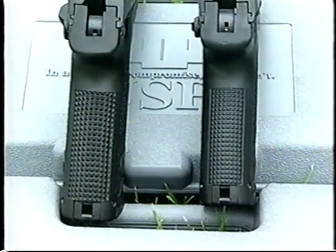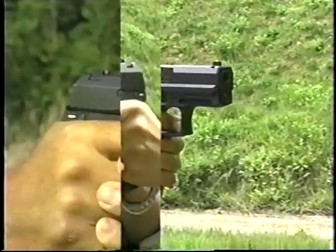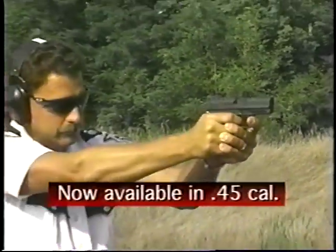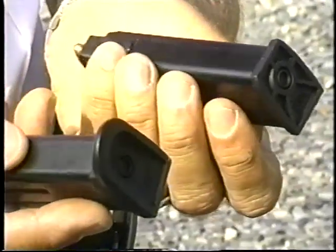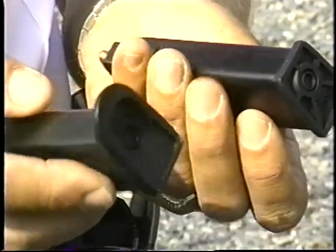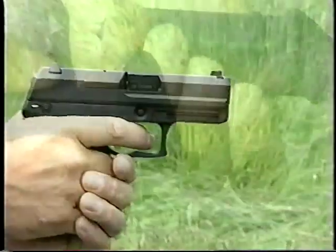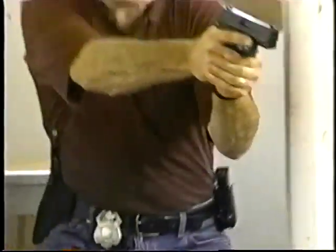The short trigger reach and small width circumference of the grip make it well-suited to women and shooters with smaller hands. Capacity is 12 plus 1 for the .40 caliber USP Compact and 13 plus 1 for the 9mm USP Compact. Each USP Compact comes with two magazines — one with extended and one with flat magazine floor plates for a choice of grip options. The USP Compact is designed to handle the same powerful plus-P ammunition as full-frame USPs.